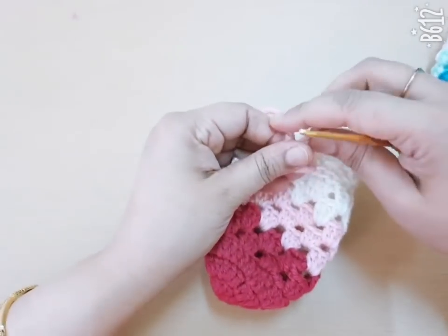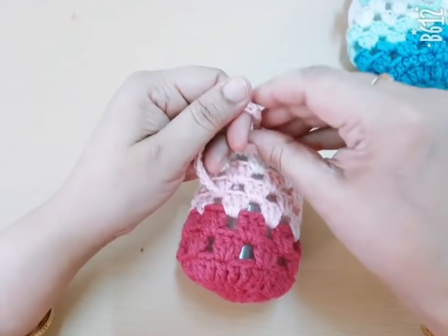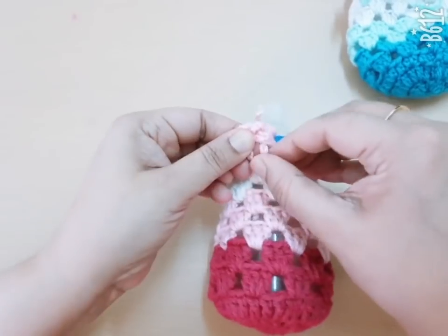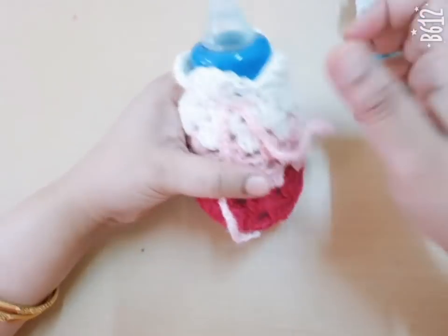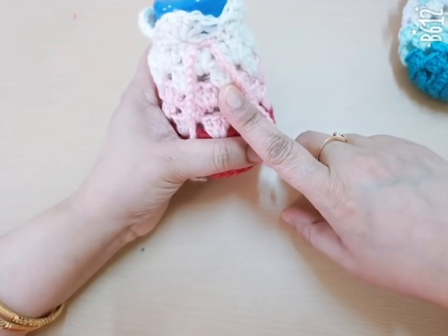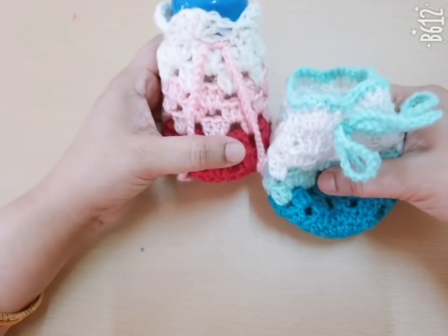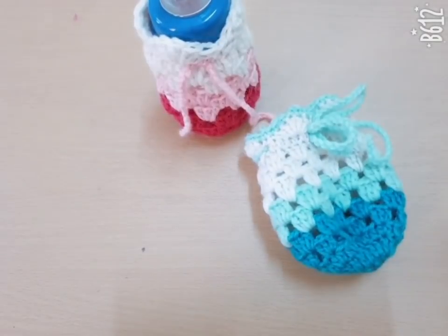Here you make one bow. I have finished my bottle cover. You can attach any flowers or buttons to make this bottle cover more beautiful. This is a very simple and easy pattern project. You can try it — please subscribe to my channel for more videos, thank you.